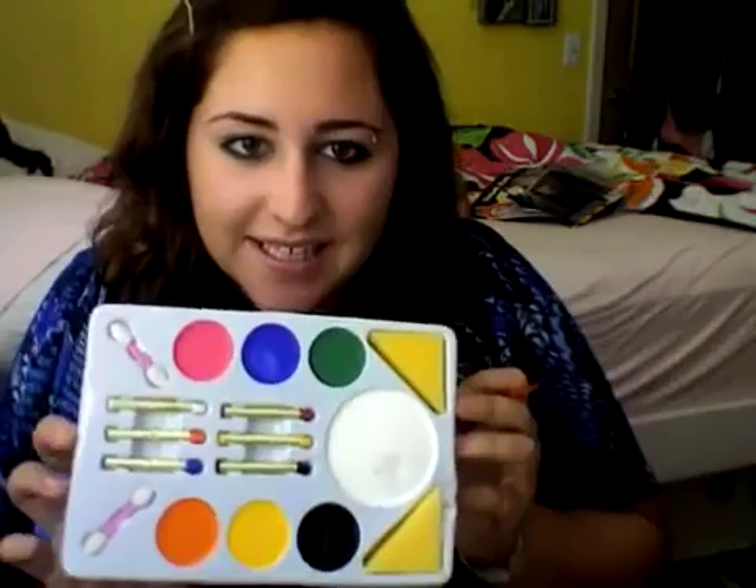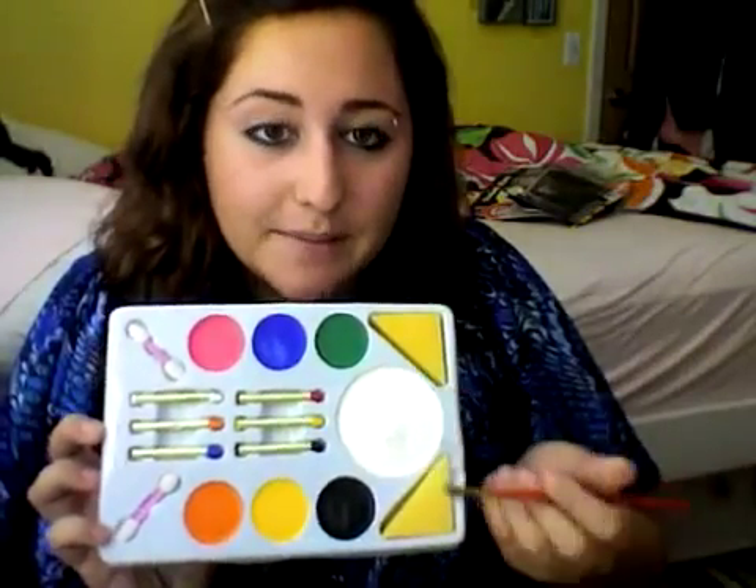I was literally about to fall asleep, and it was a class where the teacher would have murdered me. But yeah, so we're going to start off with a white. We're going to be using these colors today — the white, the blue, and the black.